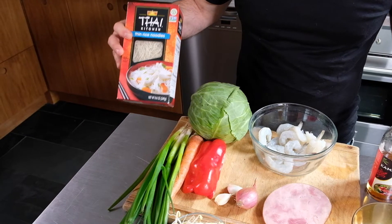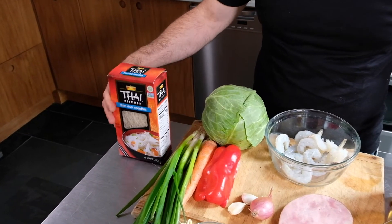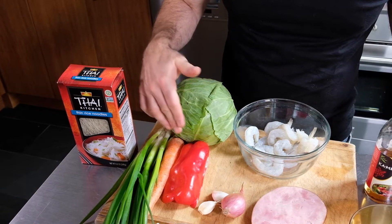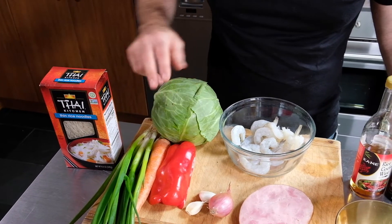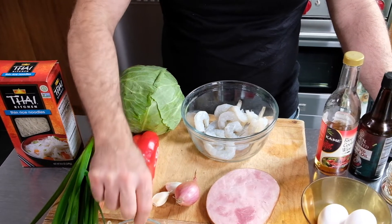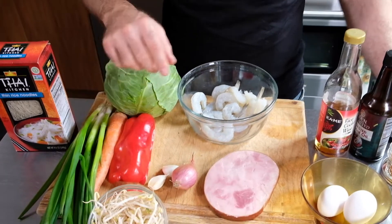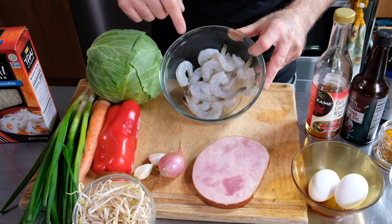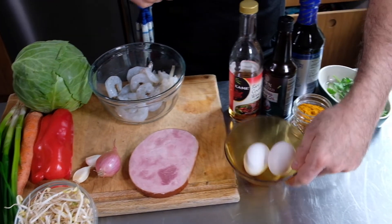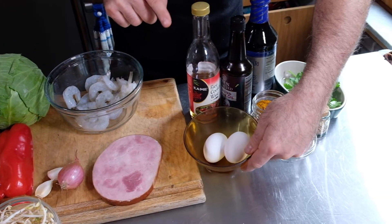For our ingredients we have rice vermicelli noodles, aromatic vegetables — scallions, carrot, pepper, cabbage — some garlic and some shallot, some bean sprouts, then we have our protein which is shrimp and some pork.